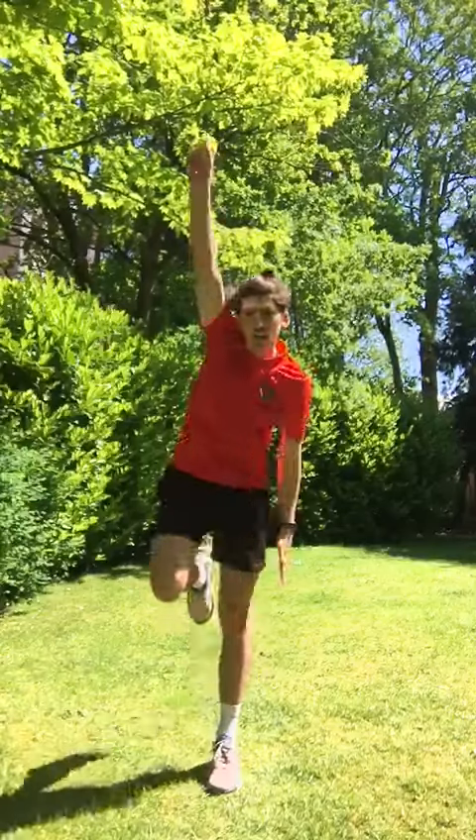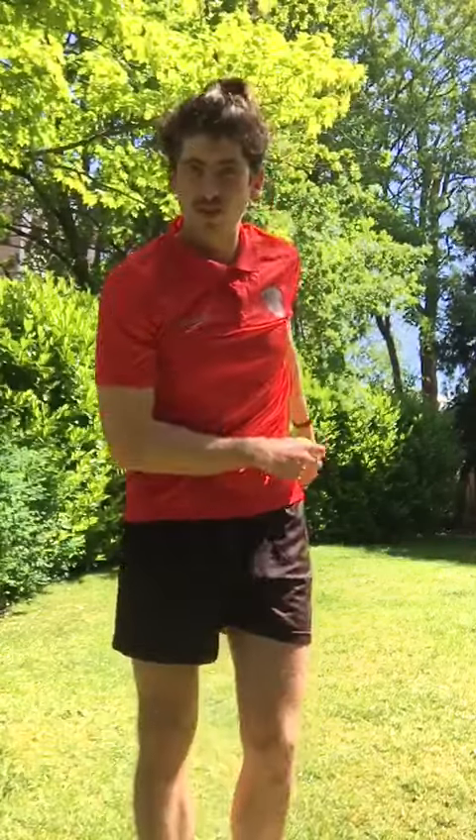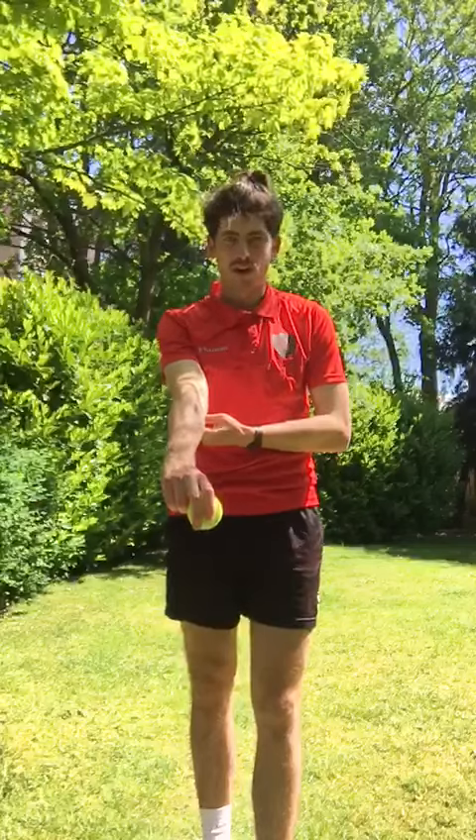I'm running up — right leg, left leg, and then release. If you look at that, I'm keeping my right arm straight but also my run up is going to add to my bowling.